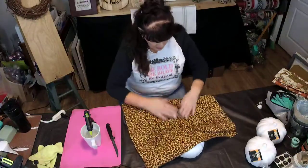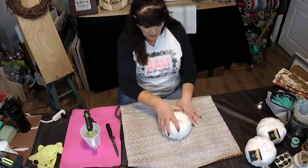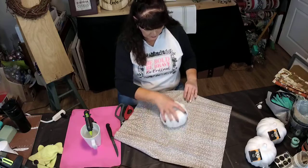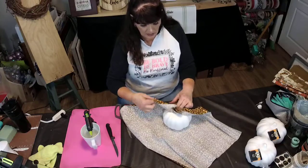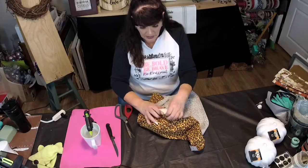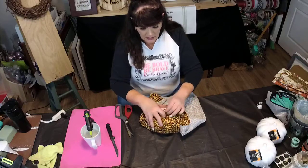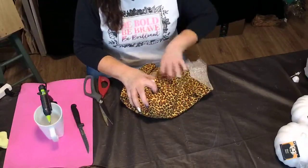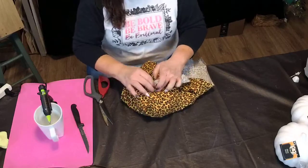So we're going to open this up and just lay the pumpkin in the middle of it. Then we're just going to start pulling it and poking it in. You'll just do little tucks as you go around — put that down in there. Then you'll just kind of lift it up and put little pleats as you go. Let me bring you down real close — I'm just going to lift it up, pull it tight, and let that little pleat go right in there, then push that down.